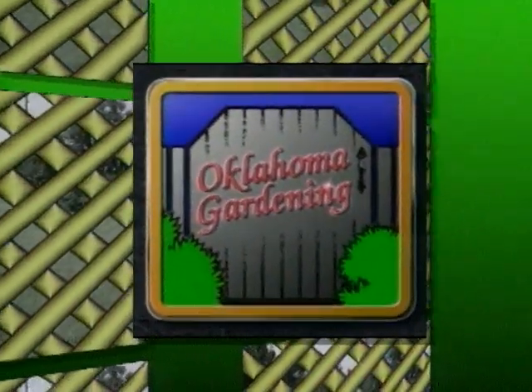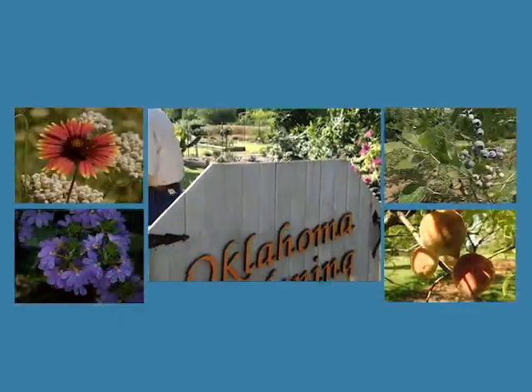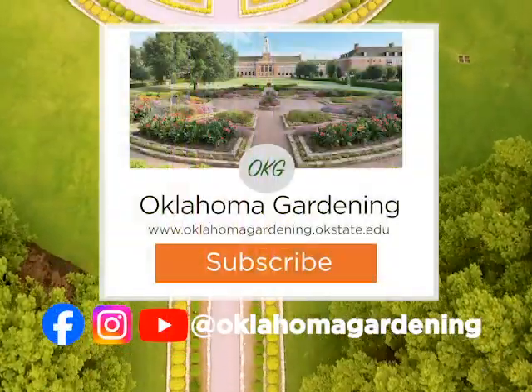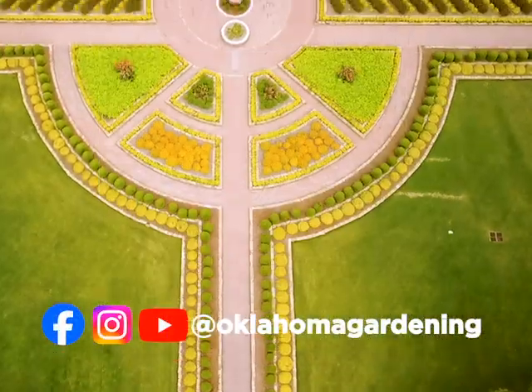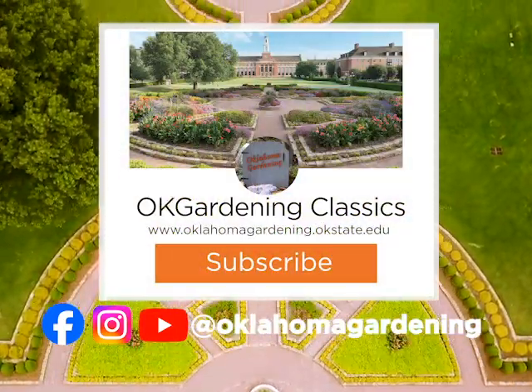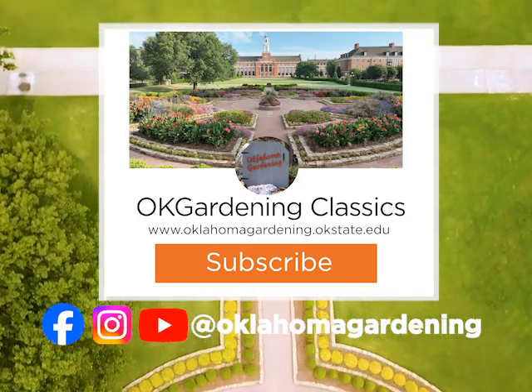We hope you've enjoyed this classic from the Oklahoma Gardening Vault. Remember, even though these tips and techniques are timeless, there's always something new to learn in the world of gardening. By subscribing to both Oklahoma Gardening and OK Gardening Classics, you'll have access to a wealth of gardening knowledge, both classic and contemporary.